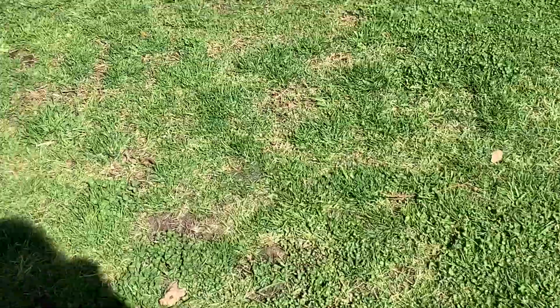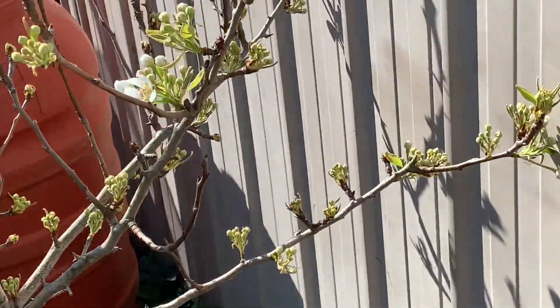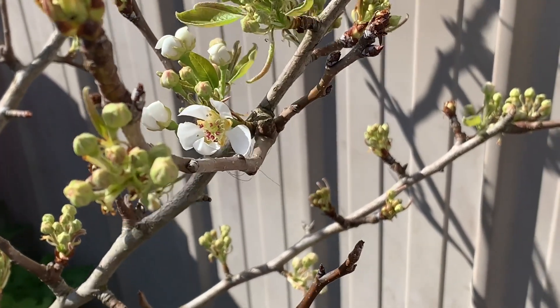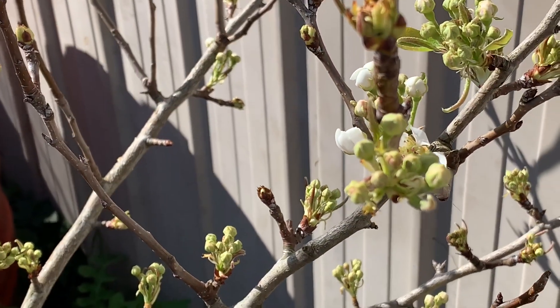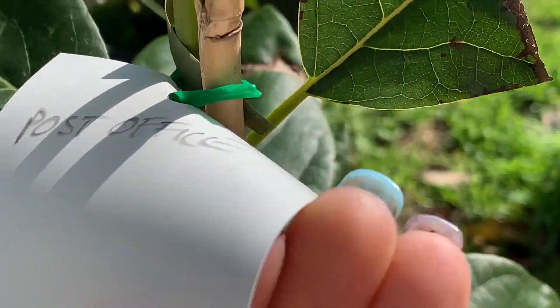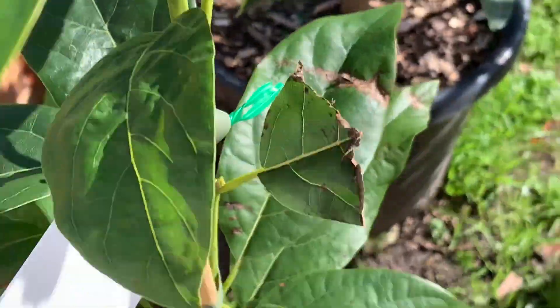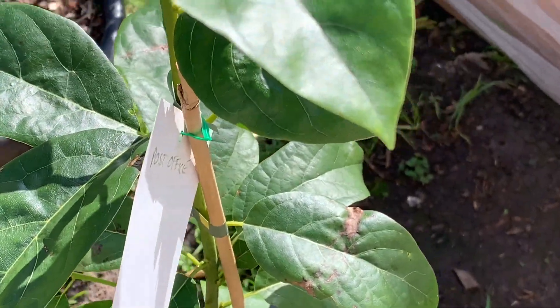Possums eat everything - they even eat the trunk of my tree. And I'm not so sure what this tree is - it starts shooting flower with a lot of buds. I bought them maybe two or three months ago and they told me the name but I forgot. Hopefully this one holds the fruit and then I'll know what it is. And this is my postal weed grafted tree I ordered online. It starts shooting a little bit - it's like a baby tree. My partner got it for me.